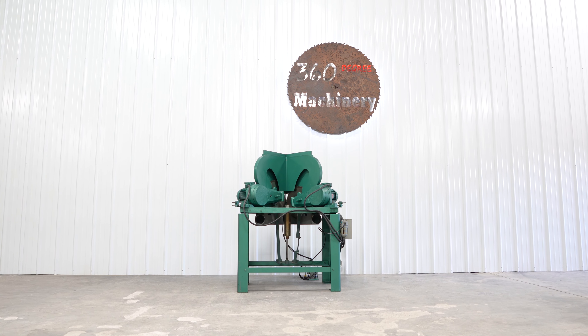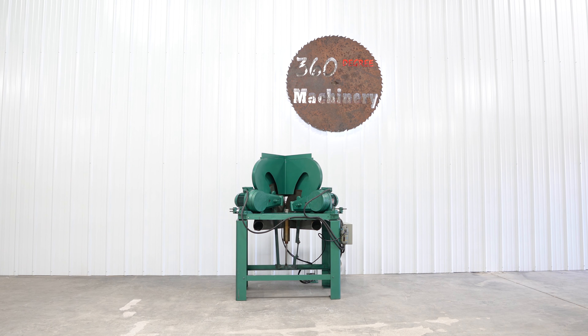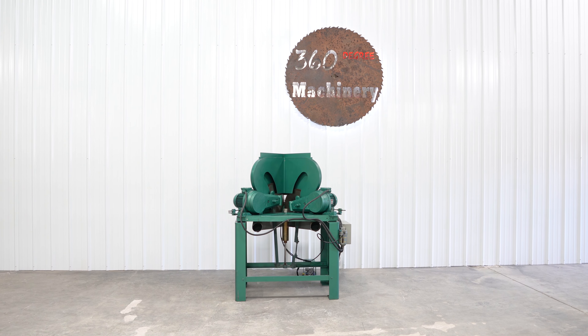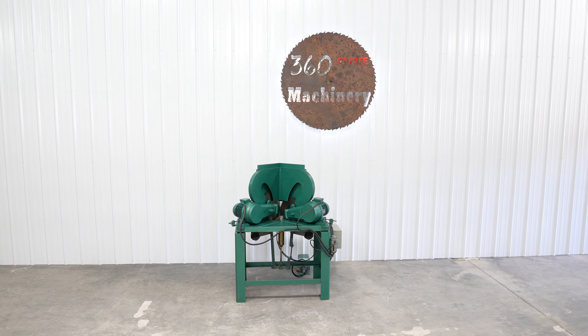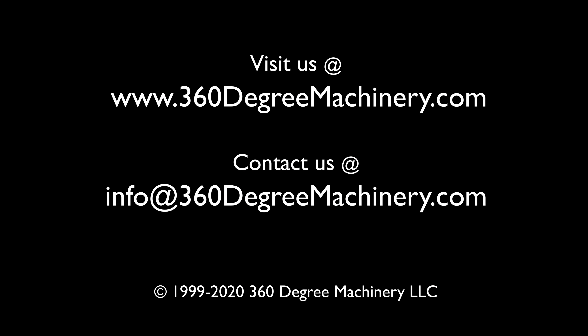If you have any questions or comments you can reach us at info@360degreemachinery.com. Again, thank you for tuning in to 360 Degree Machinery, helping you buy with confidence.